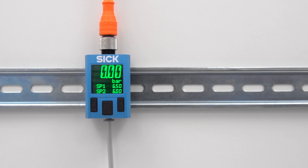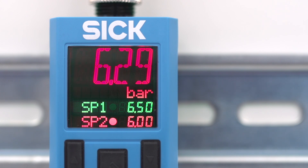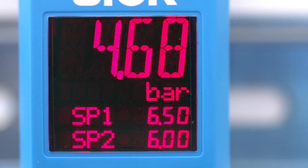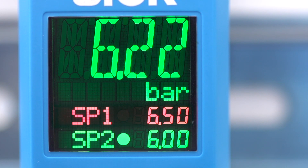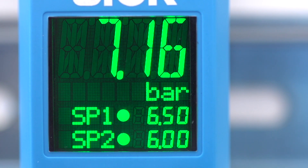In addition to the pressure applied, the set switching points are shown in the display. We will now increase the applied pressure. If the thresholds previously set for the switching points are exceeded, the color of the pressure display and display of the respective switching point will change from green to red. The light spots display the amended status of the switching outputs. As such, you can tell if the pressure is within the target range, even from a considerable distance. Use the extended functions in the programming mode to set whether the display changes from green to red or from red to green.